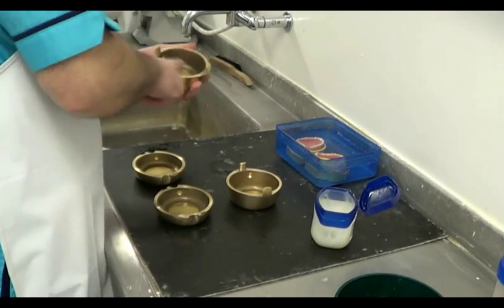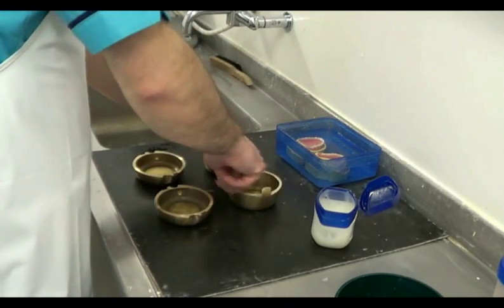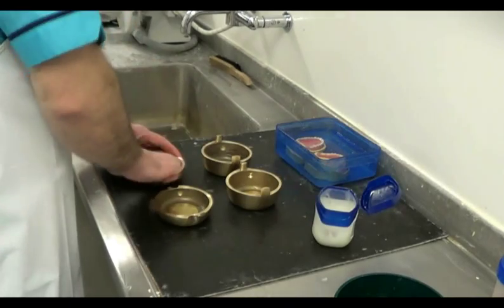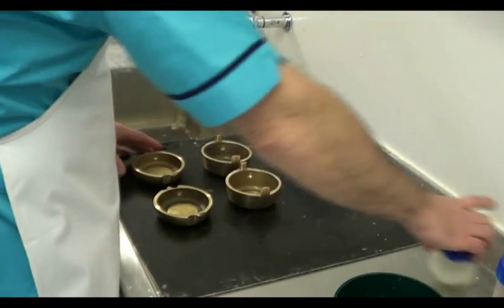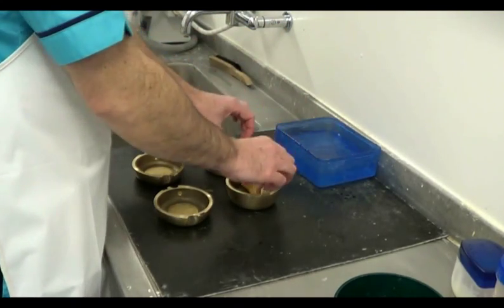To prepare for flasking, we'll require two flasks with individual metal buttons placed inside them, and both of these items will be lubricated with petroleum jelly. The completed dentures on their models should be soaked in water prior to flasking.